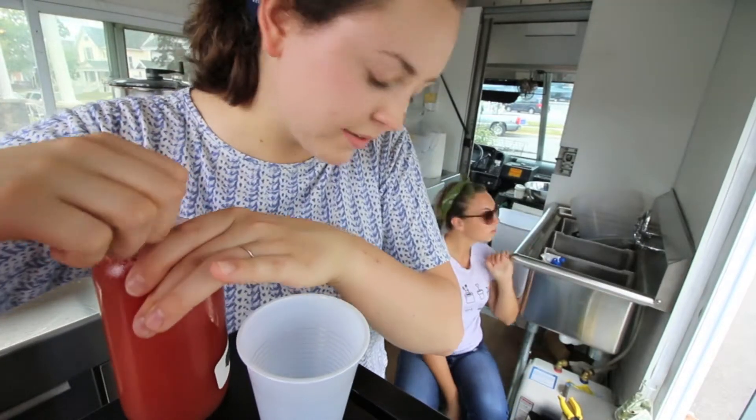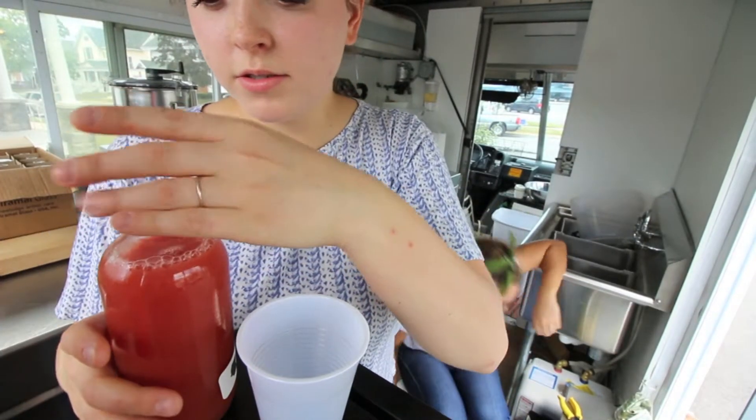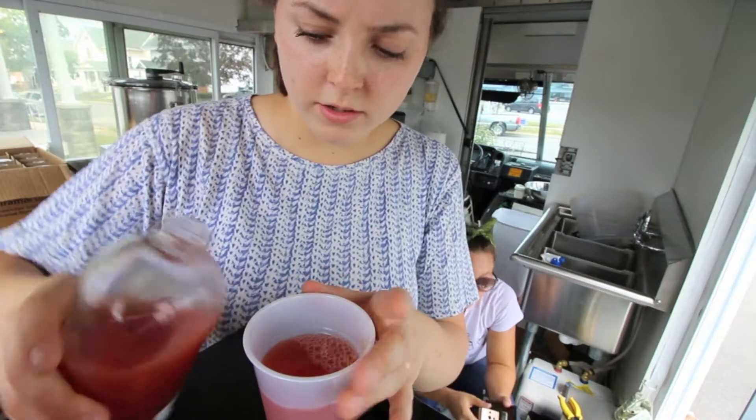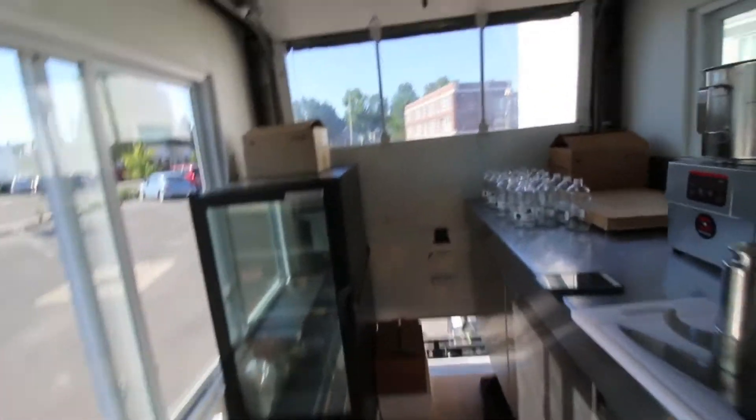Welcome to JKJ's spa. Watch us make things. Alright, y'all. It's Friday, it's a good Friday. The sun is shining. You guys probably can't even hear me — the generators are so loud.